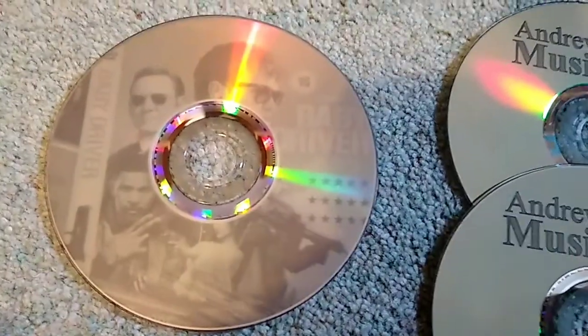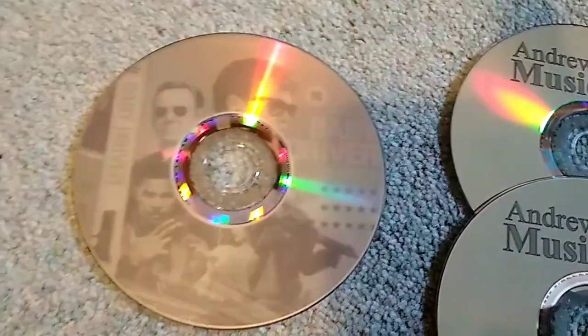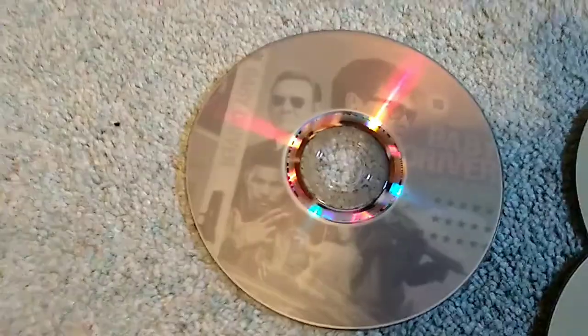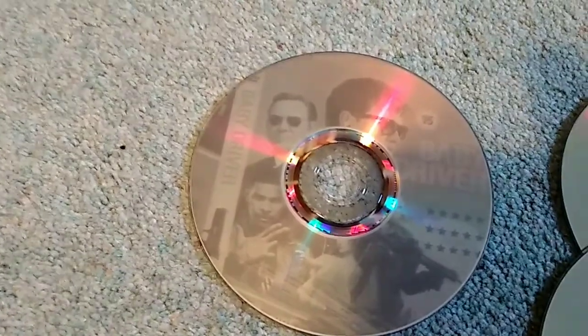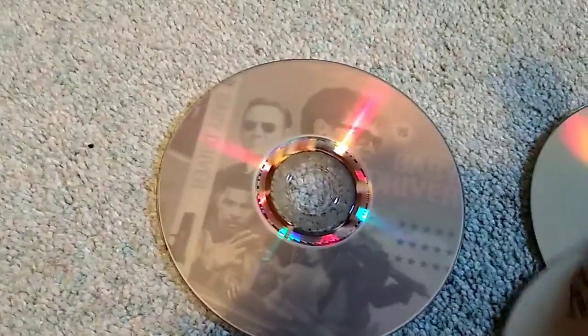Here we have a DVD — this is a Baby Driver artwork. I'm not saying whether or not it's got Baby Driver on there, because obviously it hasn't, or it would be illegal. This works reasonably well, but the contrast is never very good on DVDs because the colour of the disc is much less contrasty relative to the colour of the printing.